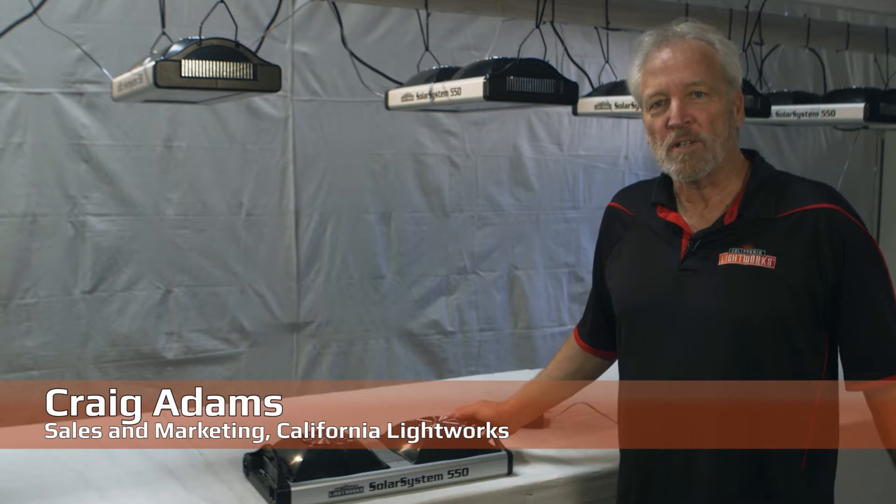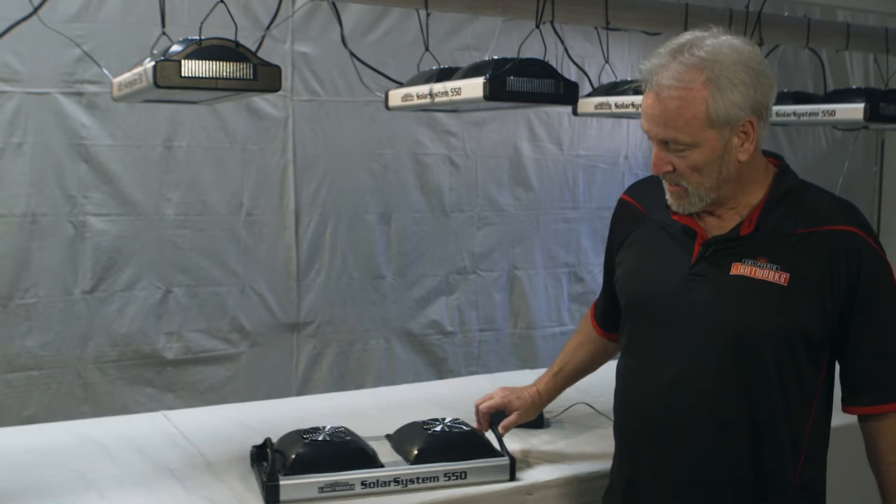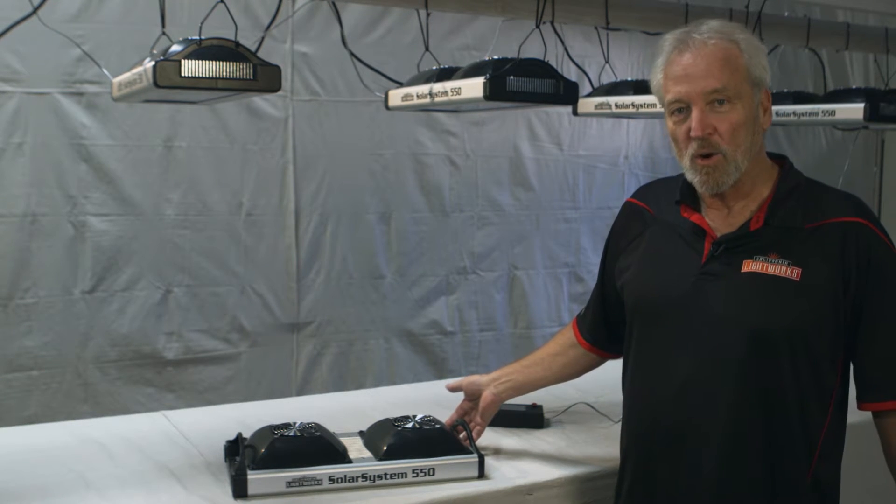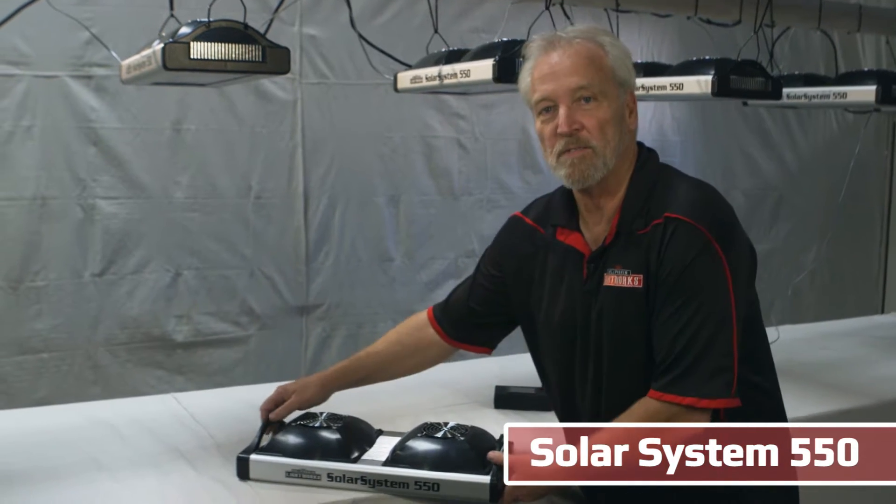Hi, I'm Craig Adams from California Lightworks. We're pleased to announce our latest generation of high-power intelligent horticulture lighting system. It's the Solar System 550.